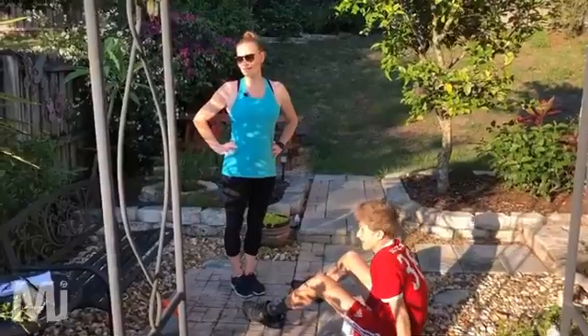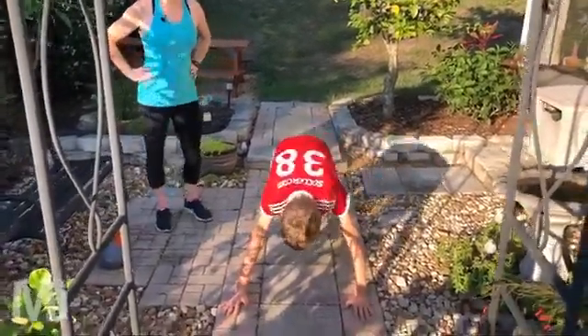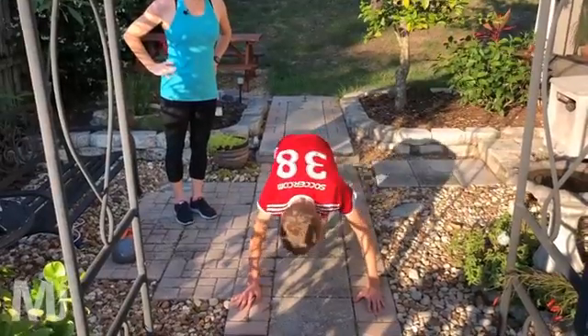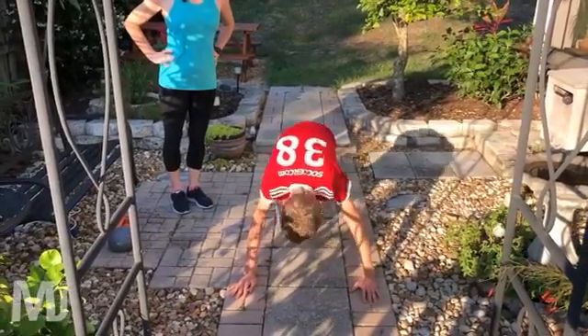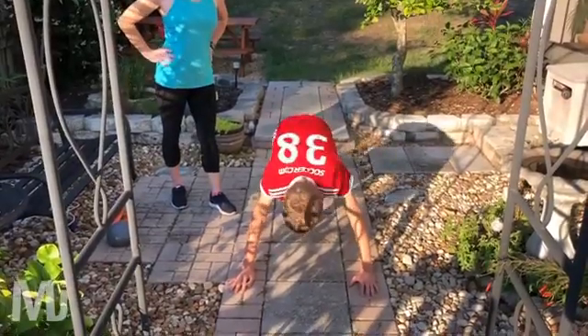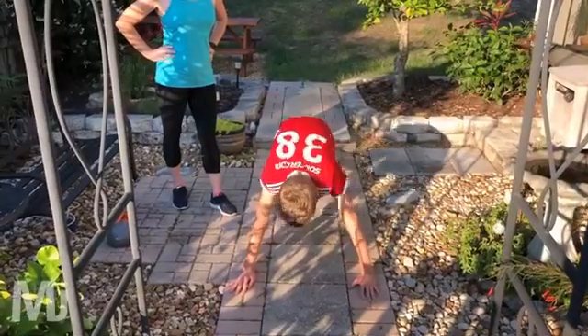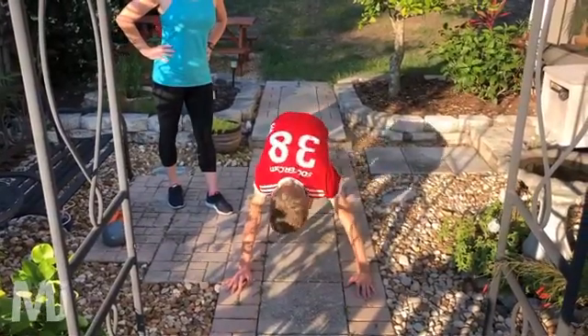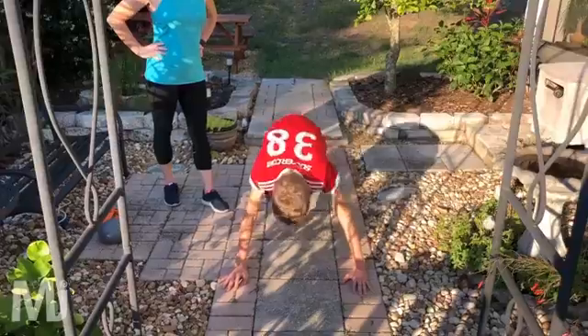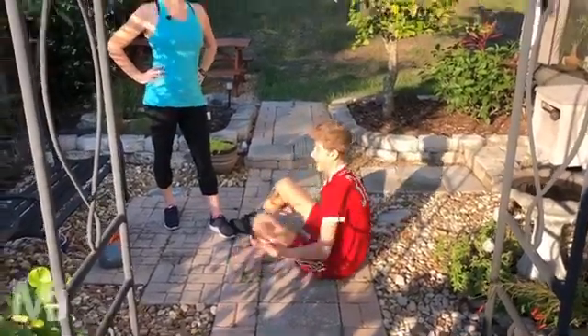All right everybody, get ready. Here we go, three, two, one, and go. Nice — keep up that speed, push yourself as much as you can with this one. Keep your abdominals tight, keep your back nice and straight. Keep going, I know it's tough. Four, three, two, one — rest. Good. Two down, two to go.